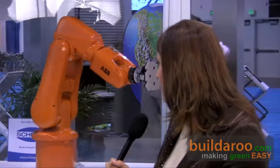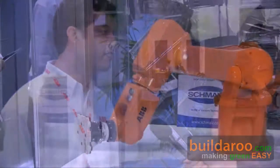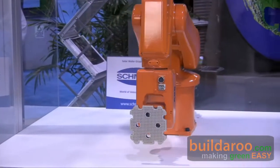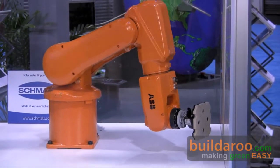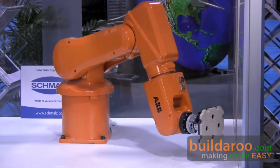Can you tell us a little bit about the manufacturing process behind this product? This robot is actually manufactured in Sweden at our robot manufacturing facility. We have a full manufacturing assembly shop putting these robots together and testing them daily.